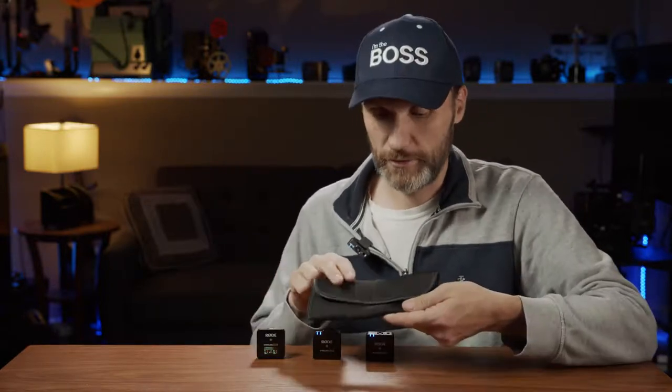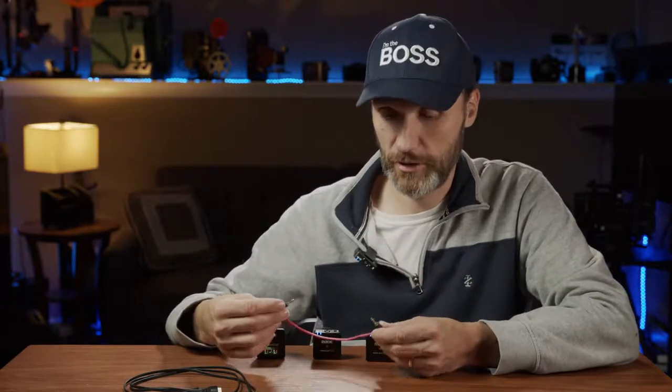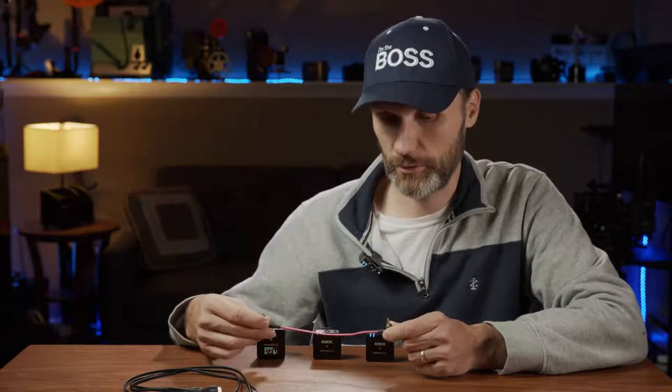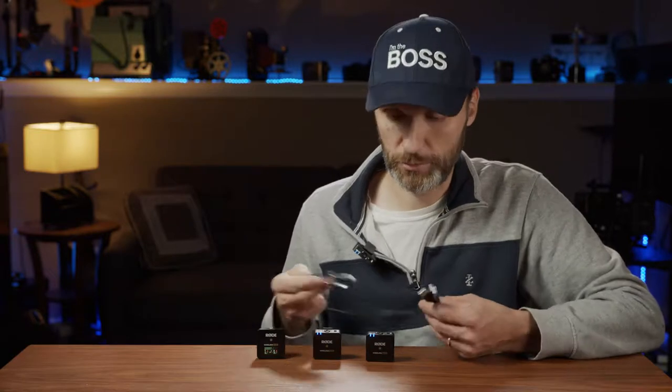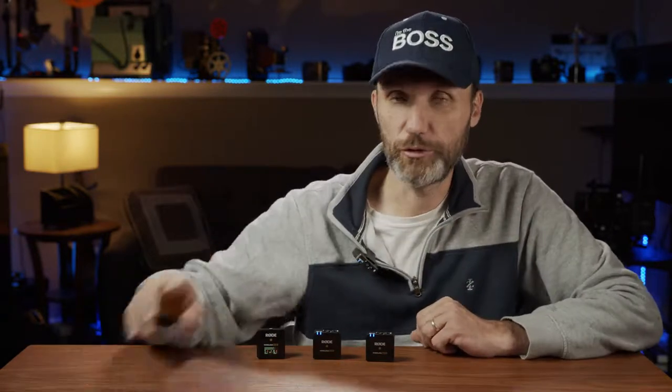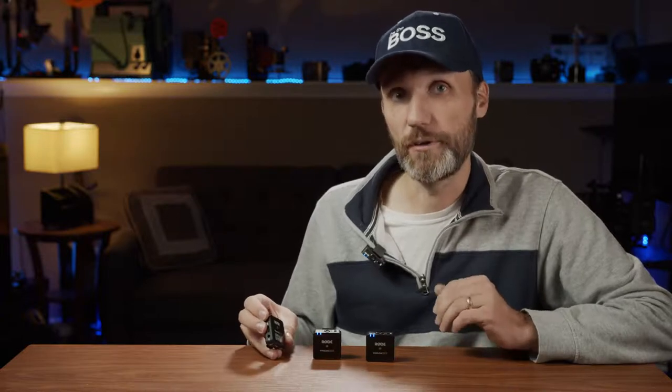When you buy the system, you also get a carrying pouch for all three units — the two transmitters and receiver. You get a stereo TRS cable to plug into your phone or audio recording device, and three standard USB-to-USB-C cables to charge all three units. For most phones with USB-C nowadays, the receiver can connect directly via USB-C to a phone or computer and act as an audio interface, sending a digital audio signal.